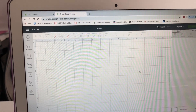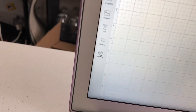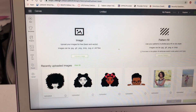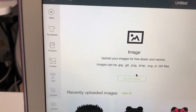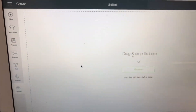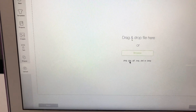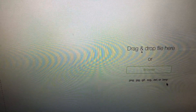I'm going to go to New because this is how it's going to look when you're doing the design. The first thing you want to do when starting a new design is go to Upload, because you have to find the image you want. These are the image types you can upload into Cricut: PNGs, JPGs, GIFs, SVGs, DXFs, and BMPs.